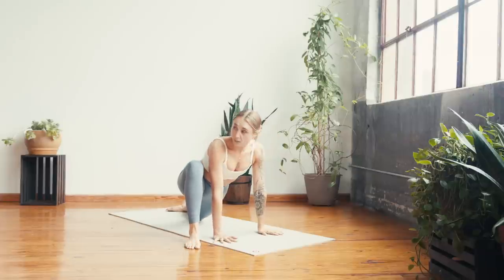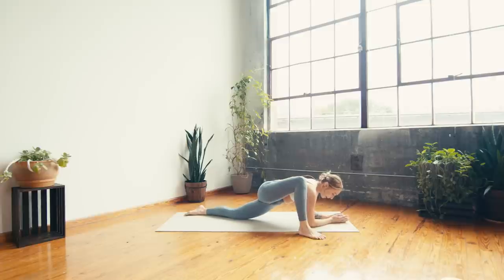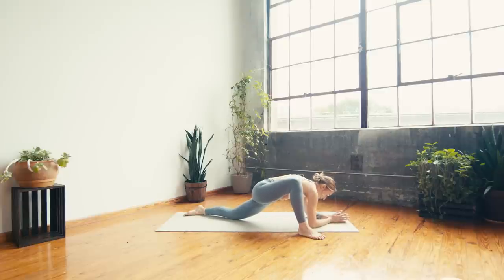Plant the left hand and then step your right foot outside of the right hand for lizard. Turn the right toes out, you can slide the left knee back as needed, and then walk down onto your forearms — as long as that feels okay in the hip. Know that this is the beginning of class so maybe hands is a better place to stay. Breathing into the right hip and inner thigh, finding a rock side to side, starting to open up through the right hip.